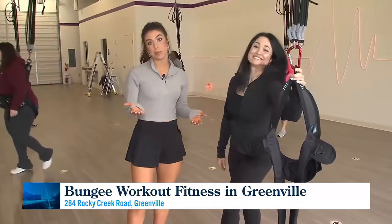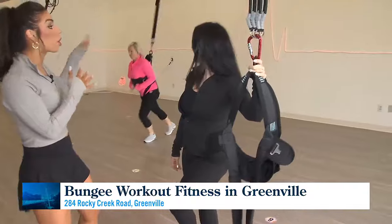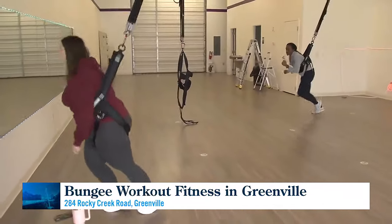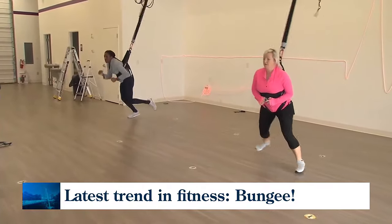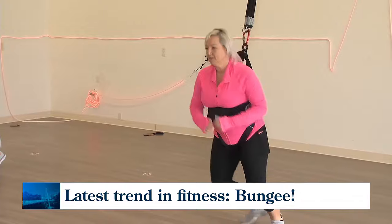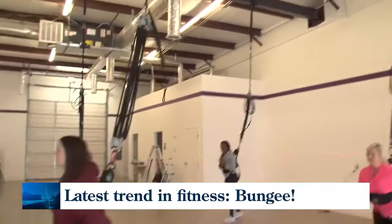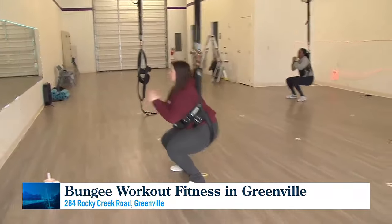If you haven't tried bungee fitness, you better come out and try this. There's a demo happening behind us with choreography set to music — they figure out which songs are best for the count and where to fly, star jump, and burpee. It's the best burpee you can ever do, even if you normally hate them.